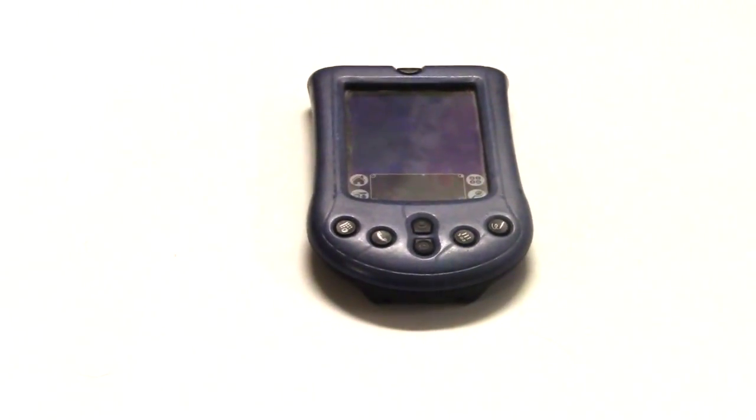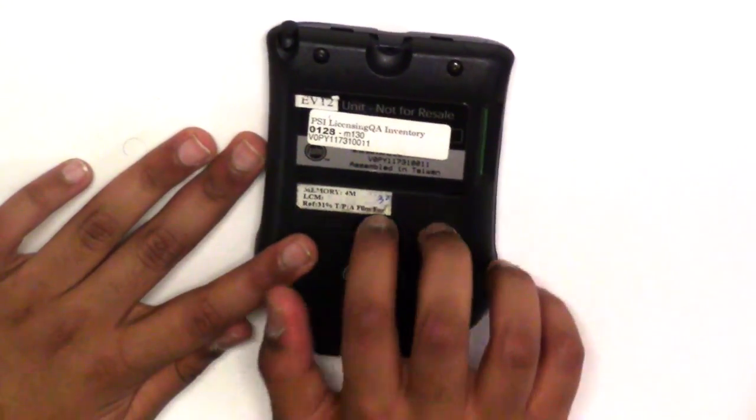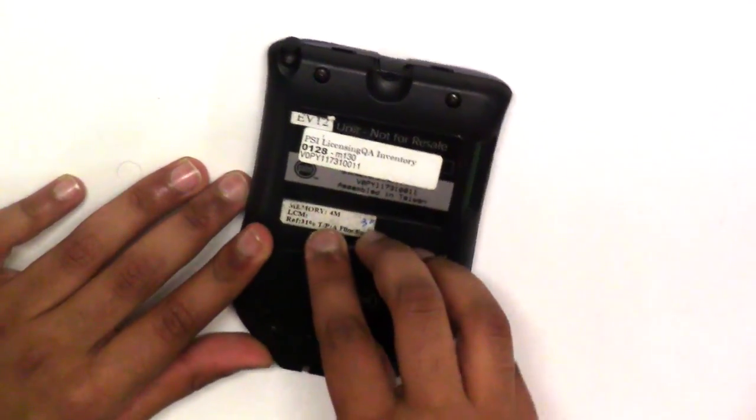This device is a Palm — I don't know the model number — and it is powered by AA batteries. You can actually put rechargeable batteries in, but in this case it has AA batteries.